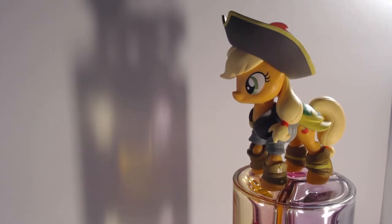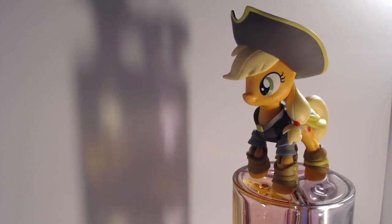You may be wondering, Cyclone, why would you review this figure when it is neither rare nor old? Well, there's a simple answer for that: it's because there aren't any videos of it yet, and I want those views! Also, I'll let this one slide because she's a pirate!